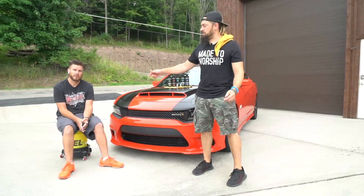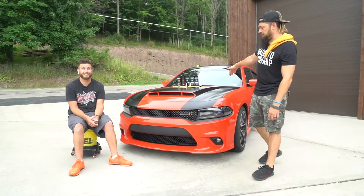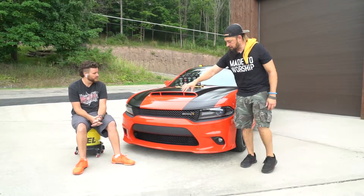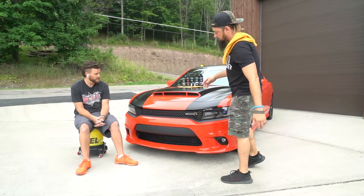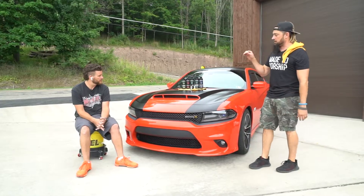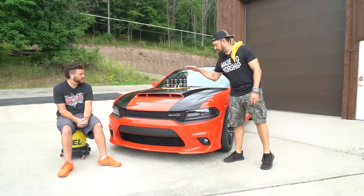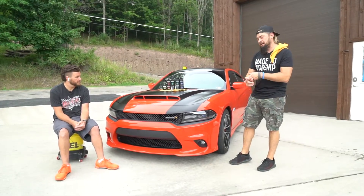Hey everybody, Garrett here with Mooses. Eric's here with Mooses today. What we have is the finished Charger 392 Scat Pack. At the beginning of the video, this thing had some stripes that were already peeled off and all the glue residue was left over. So we went ahead, got rid of that, washed everything, and scrubbed everything down.